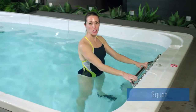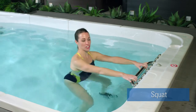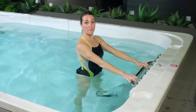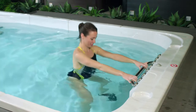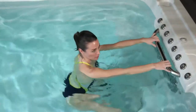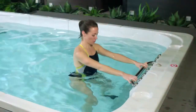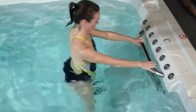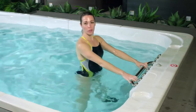Our beginner level squat starts by holding onto the exercise bar. Take your legs slightly wider than hip distance and sit gently into your heels, bringing your shoulders underneath the water. Pressing your heels into the bottom of the swim spa floor, come back to a standing position — this is your squat. Squats are great for working muscles like the glutes, hamstrings, and the quads. Squats help us sit down and get up out of our chair, get in and out of the car, as well as in and out of bed. Squats are also great for keeping our hips moving.